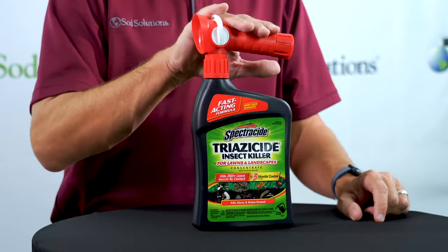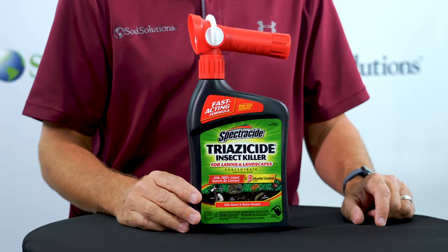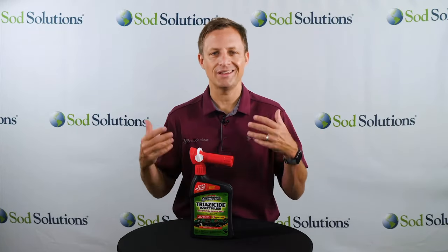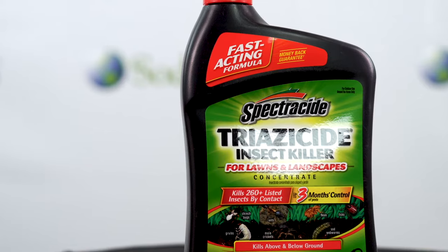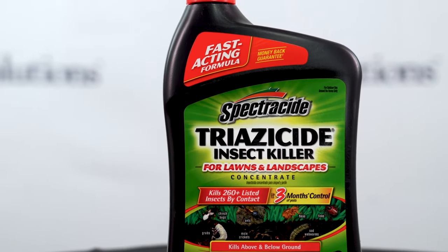Hi, I'm Justin Wallace for Sod Solutions. Today we're here to talk about Spectricide Triassicide Insect Killer for Lawns and Landscapes. Spectricide Triassicide is a hallmark product for homeowners because it's so easy — it easily hooks up right to the end of your garden hose. This product is designed to kill over 260 different insects upon contact.